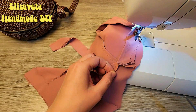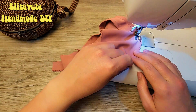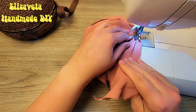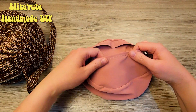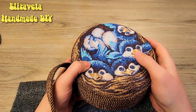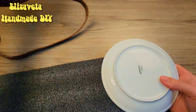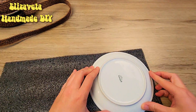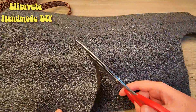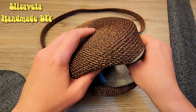And now I sew both round parts together — everything turned out perfect. We need to make the bag tough, so I take hydro vapor barrier, palettes, and foam, cut out the details according to the size of the bag, and glue them inside.